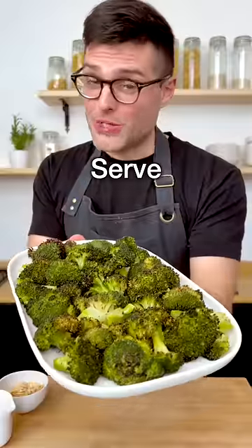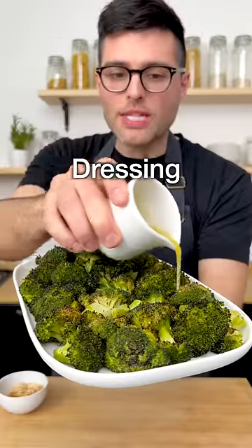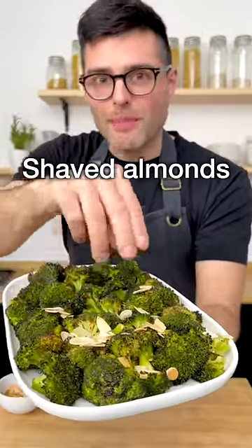Close it and shake it. Now transfer them onto a serving platter. You can serve them like this, or with our dressing on top, a sprinkle of toasted shaved almonds, and...